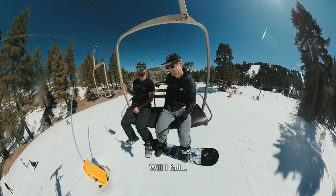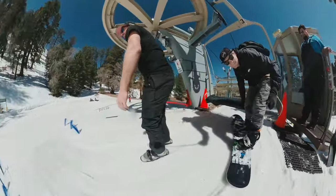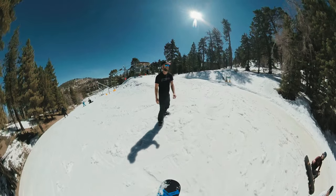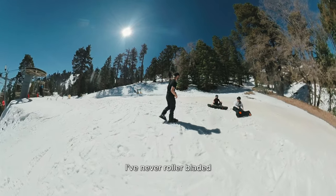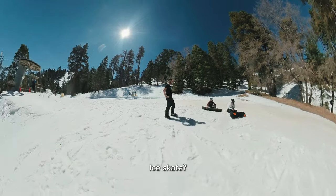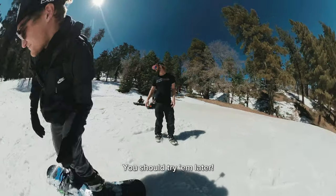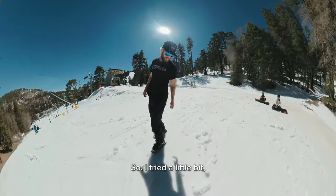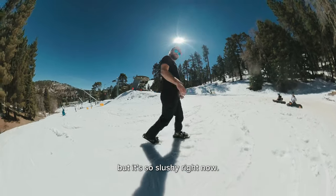Will I fall? It's so slushy. You guys want to try them? They're like — if you've ever rollerbladed. I've never rollerbladed, but I've ice skated. Ice skated? Similar to that. It's weird. You should try them later. I want to see if you can go backwards at all. I tried a little bit, but it's so slushy right now. Yeah, you have to stay on your toes.